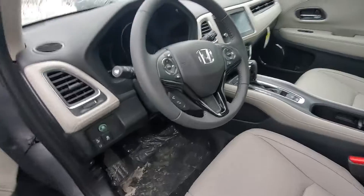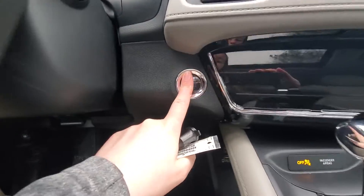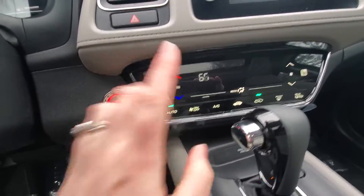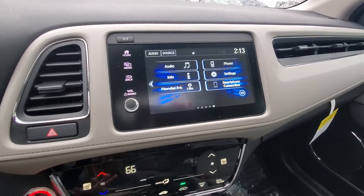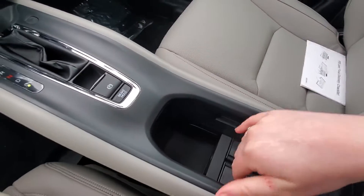In the front here you have nice leather seats. Going ahead and turning on the push button start — all your climate control settings right down here are touch. Up here you also have a touchscreen for your audio. You can hook up your phone, get Apple CarPlay, Android Auto, and then you have a good size middle console area here with your cup holders as well.